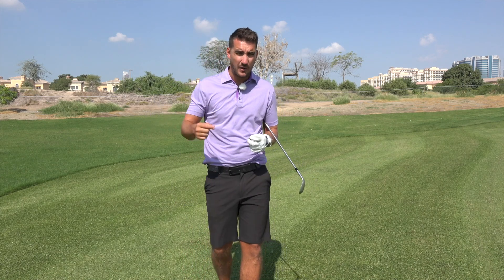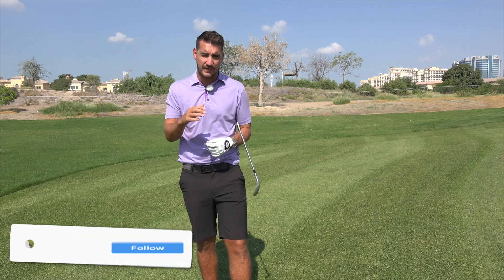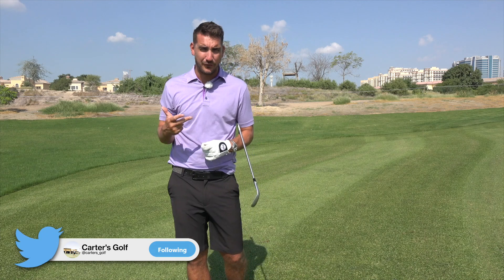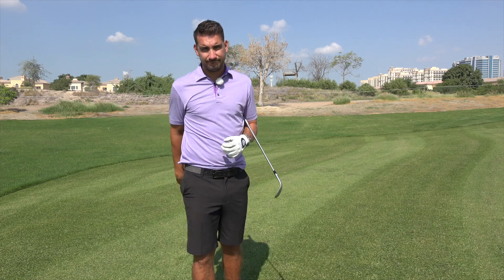Thank you very much for watching. I hope you've enjoyed this video - if you have please hit that like button, and most importantly hit that subscribe button as it makes a massive difference to the videos. There's lots more content to come on the channel including videos with Peter Finch and Brian McFad, and some funny course vlogs. From a glorious sunny Dubai, I'll see you in a bit.